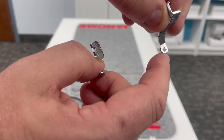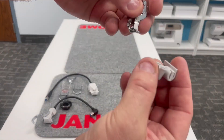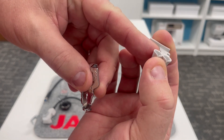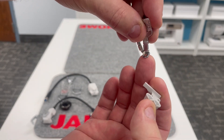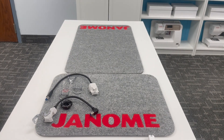You will do embroidery couching in your embroidery hoop. There's a little yarn guide that clips over the needle clamp screw so the yarn feeds right down through the hole in that foot right under your needle. So you will embroider and couch yarn down.